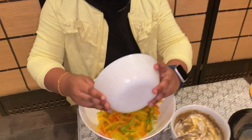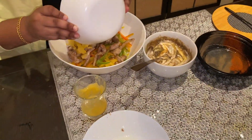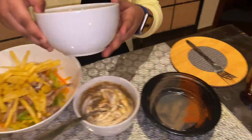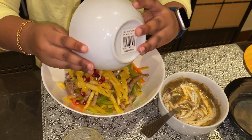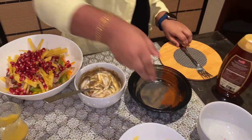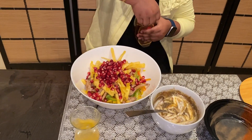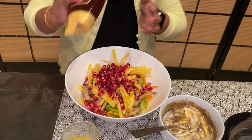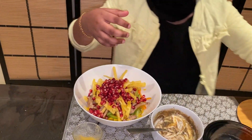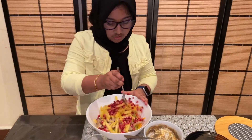Add all the other things to it — add the chicken, pineapple, pomegranate, honey. You should only add a little honey. Then mix this also very well.